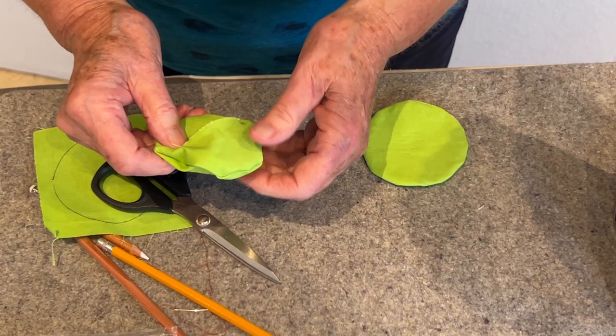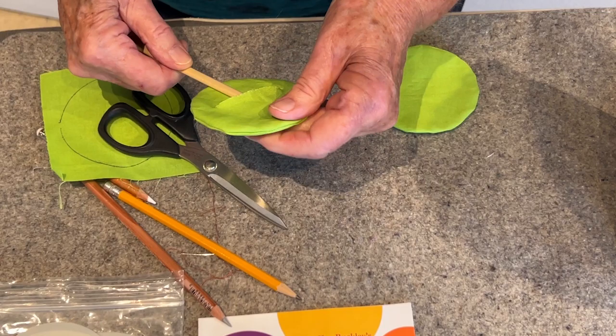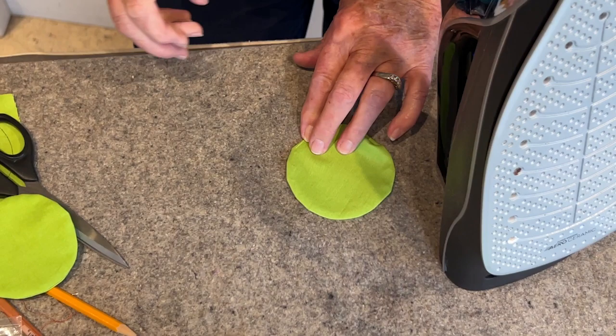It doesn't look like much yet, but I have this little perfect stick that came in a stuffing bag. I'm just pushing out all of the edges where the seam is. Then I'm going to take it and press that — again going up and down. Oh, I got a little kink there — I'm going to put a little bit of Flatter on it.